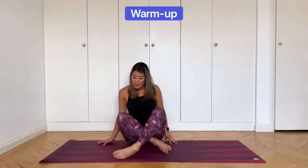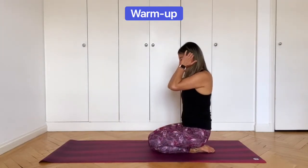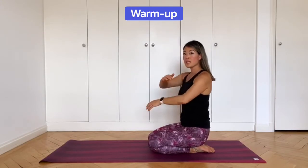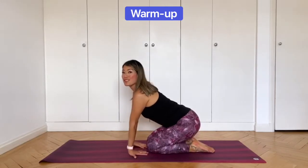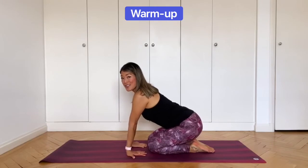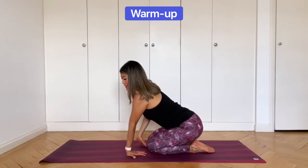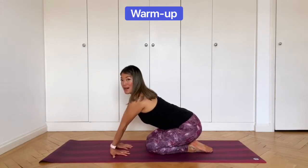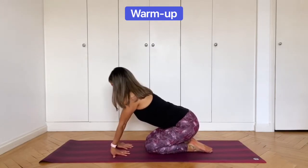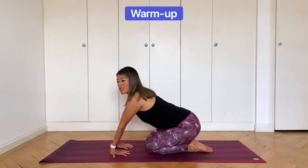Now come to your knees — I'm going to demonstrate this sideways so you can see what I'm doing. From kneeling, we're going to stretch the fronts and backs of the forearms. Place your palms flat on the floor with the fingers pointed towards you, and then sit your bum back down towards the heels. You should feel a stretch here. If not, walk the hands out and then sit back — play around to find where you feel the stretch. Find your edge, but where there's no pain. This is still the warm-up.